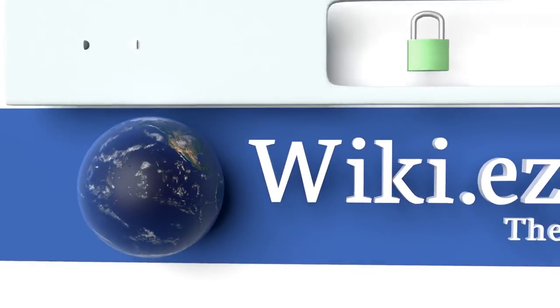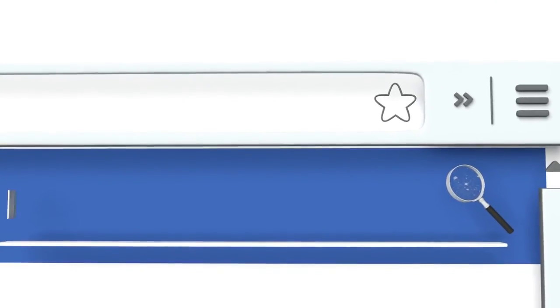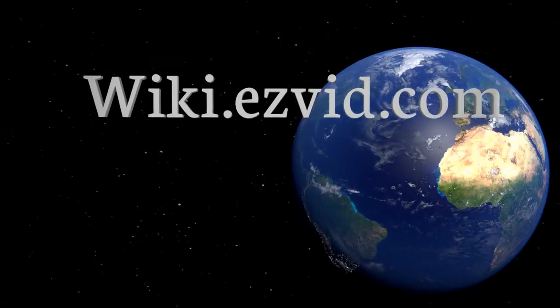To see all of our choices, go to wiki.easyvid.com and search for back stretchers, or click beneath this video.